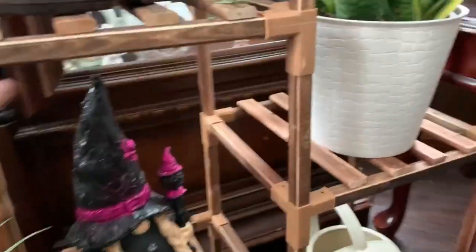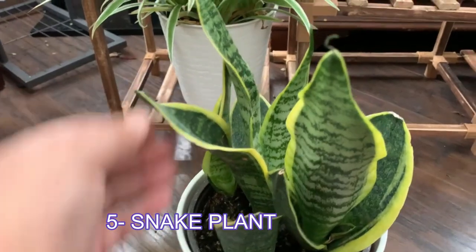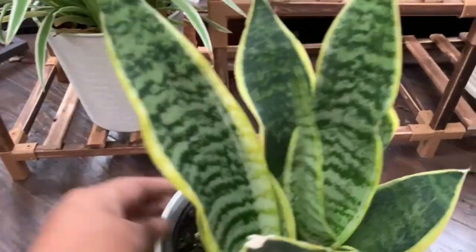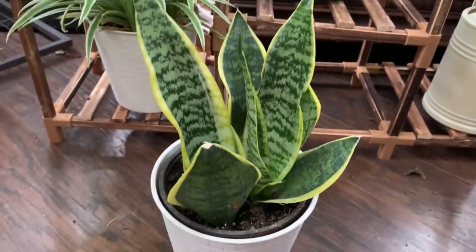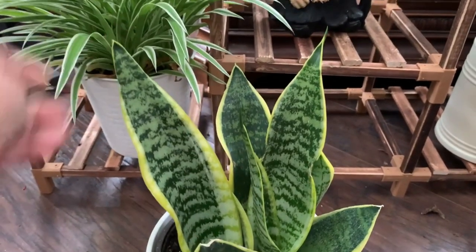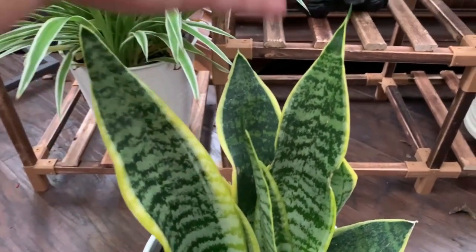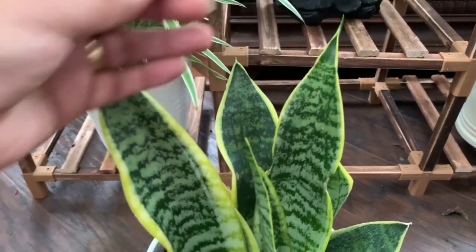Next is my new favorite houseplant and it is the snake plant. This is an evergreen perennial that needs bright indirect sunlight. The leaves are stiff, broad, and upright. You have to allow the soil to dry in between waterings, and it can go up to three weeks without water — think about that.